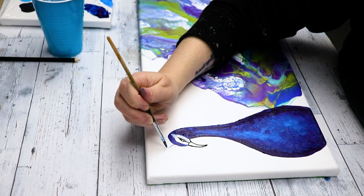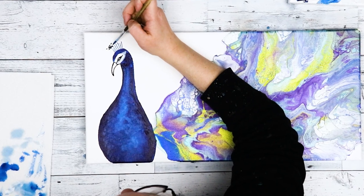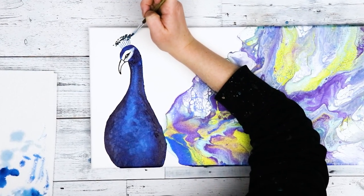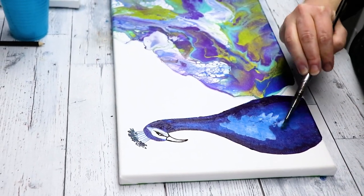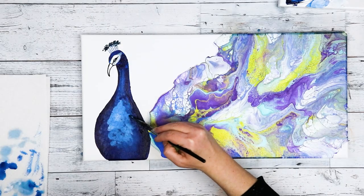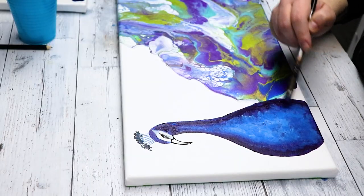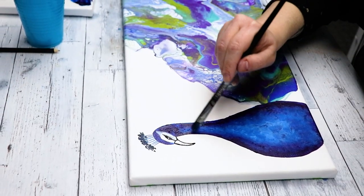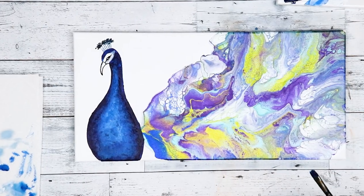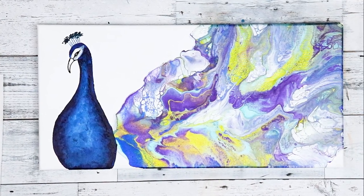Overall I was really happy with the way that this one turned out. I think I like the one on the circle canvas better just because of the flow and the shape of all of the tail feathers — I think the circle is just a more interesting design — but the colors in this one and my painted peacock turned out really really well. I may try out some other variations of this and try to get more detailed feathers, but I do like the way that the peacock turned out, and this is a really fun way to embellish a painting.